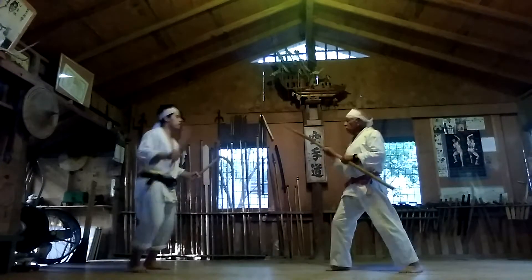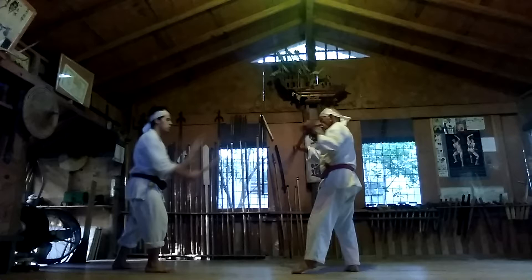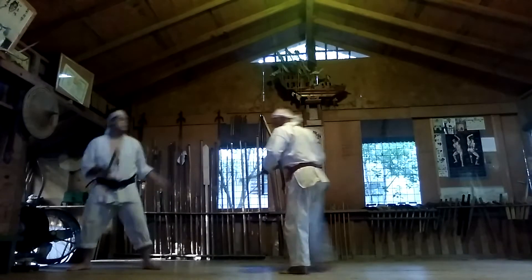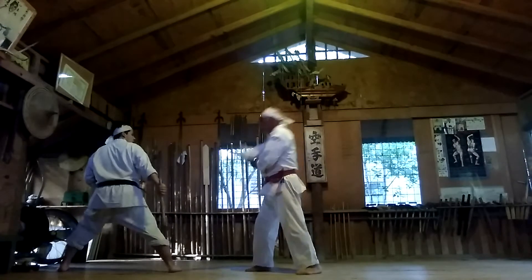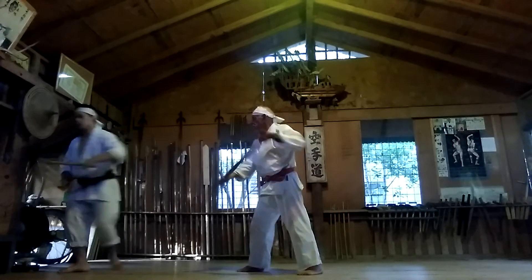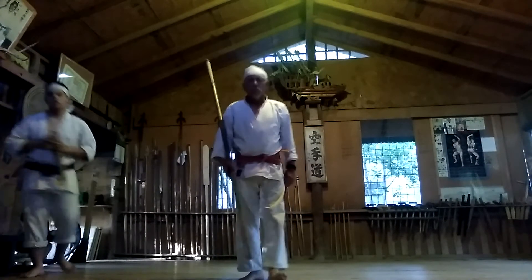19, 20, 21, 22, 23, 24, 25. Matayoshi Shinko Bow Kama Kumete.